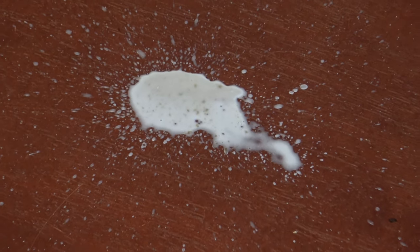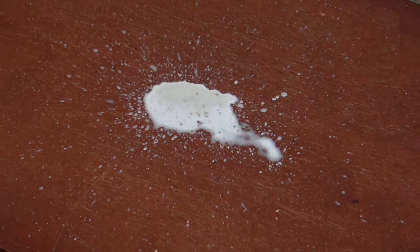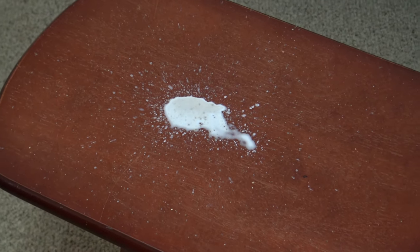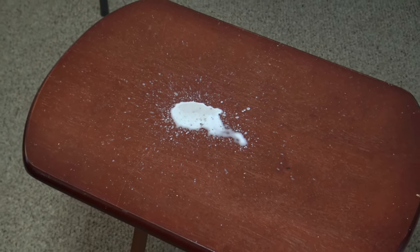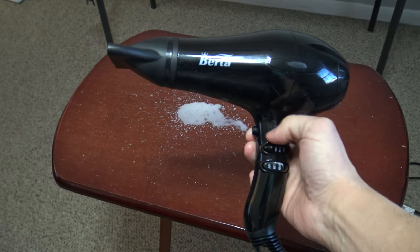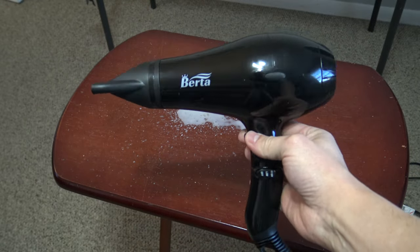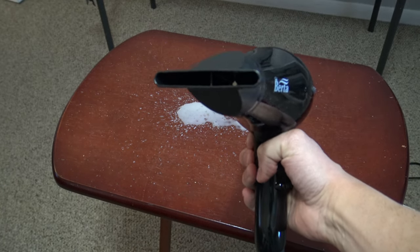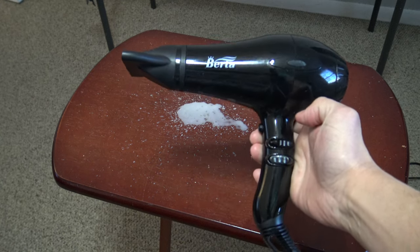I will be demonstrating this on this wood table. As you can see, it is a whitish-grayish candle wax that will need to be removed. A heavy-duty degreaser isn't going to do the trick for this one, and even if you could clean it with a heavy-duty degreaser, you run the risk of damaging the wood while removing the wax.